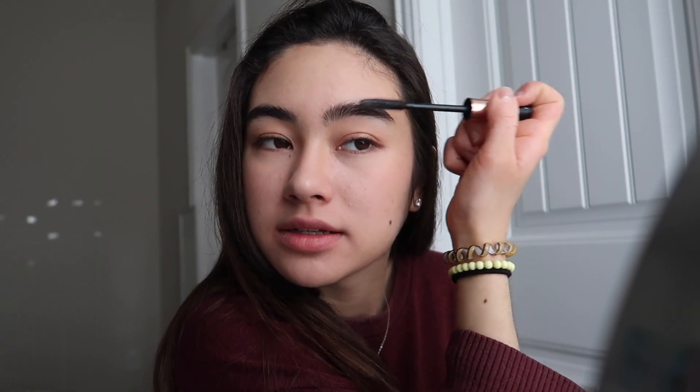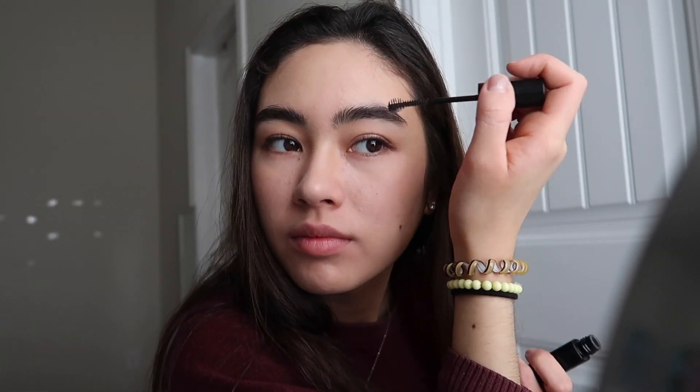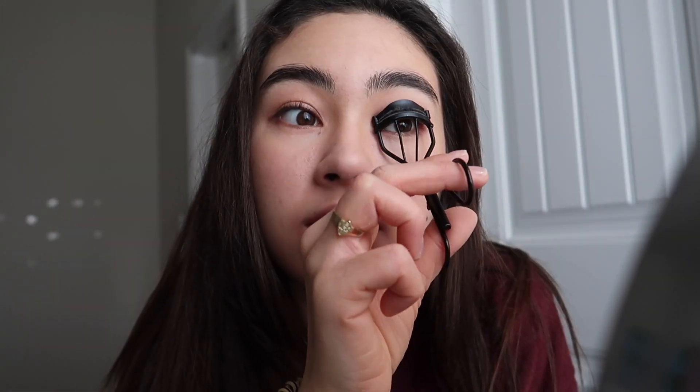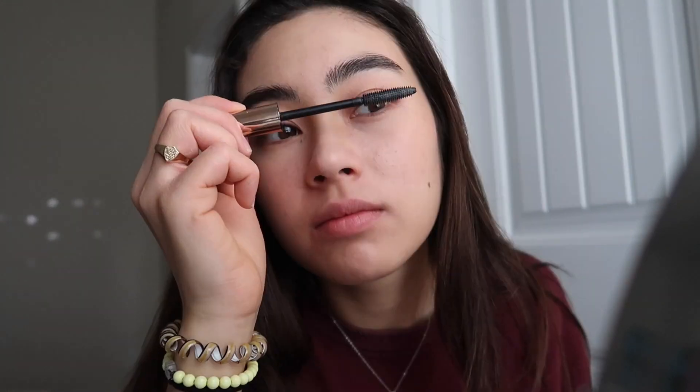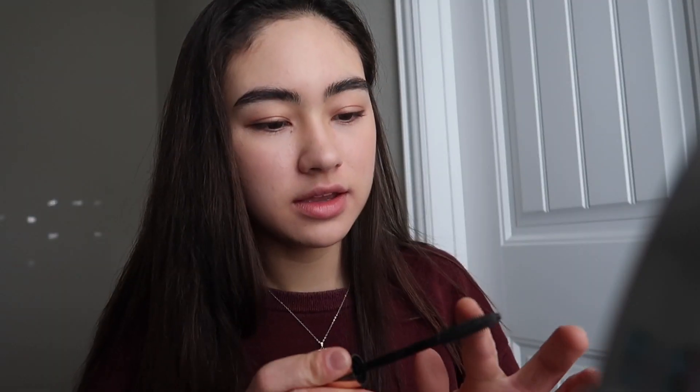Now I'm just brushing over my eyebrows with this empty brush. I'm gonna take this Maybelline Brow Drama brow gel. Then I'm gonna go in and curl my lashes, and I'm actually gonna put some Vaseline on the curler and then brush over my eyelashes again.